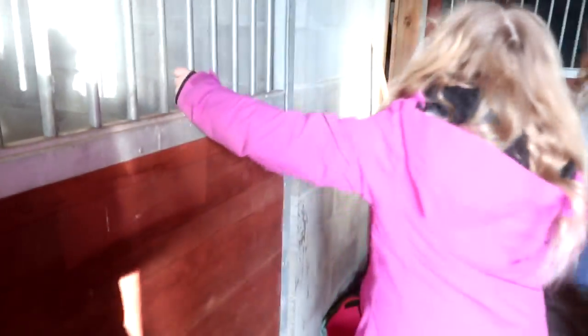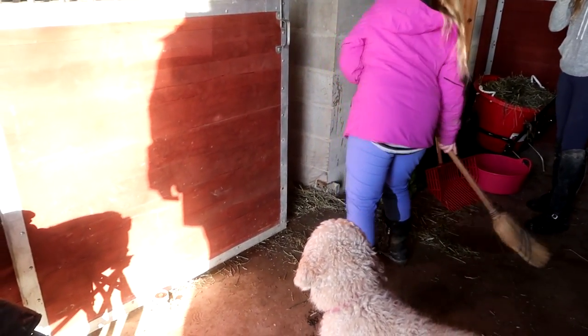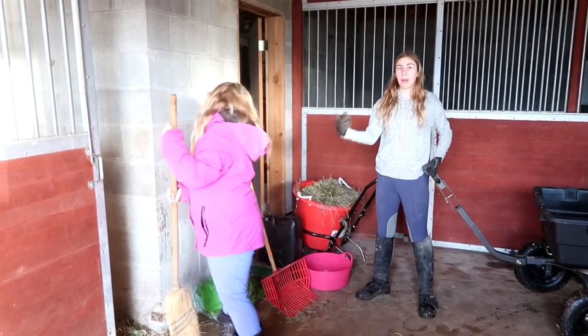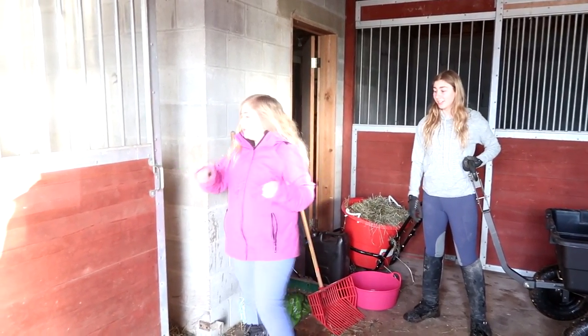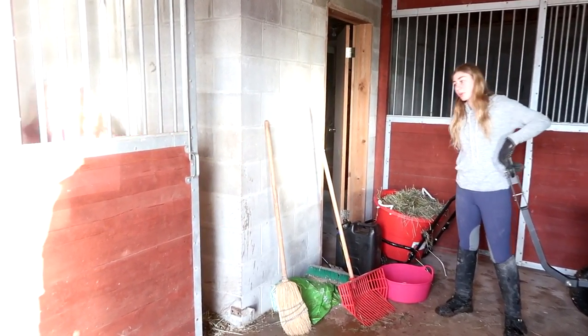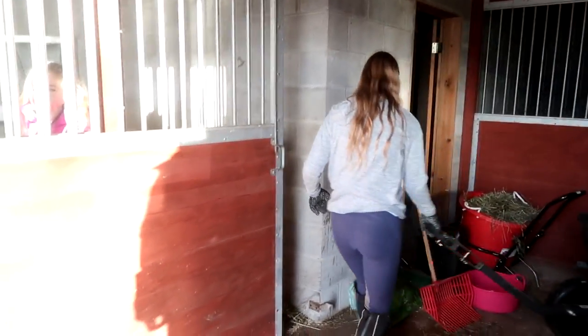Our plan is to spend a lot of time in here with Stella until Willow comes. We could put cut-up apple in there to make her drink. I know, but at this point I'm worried about treats because she's actually foundering.